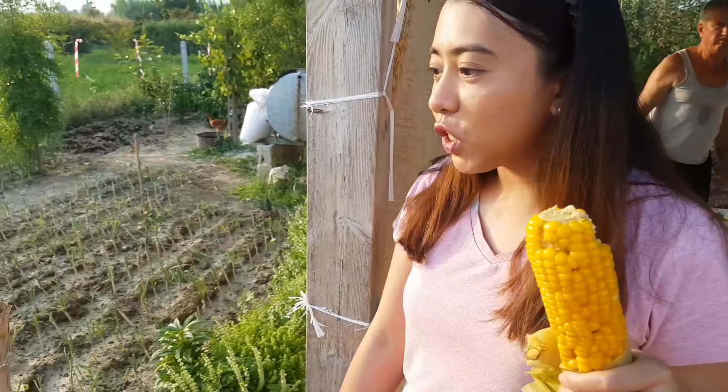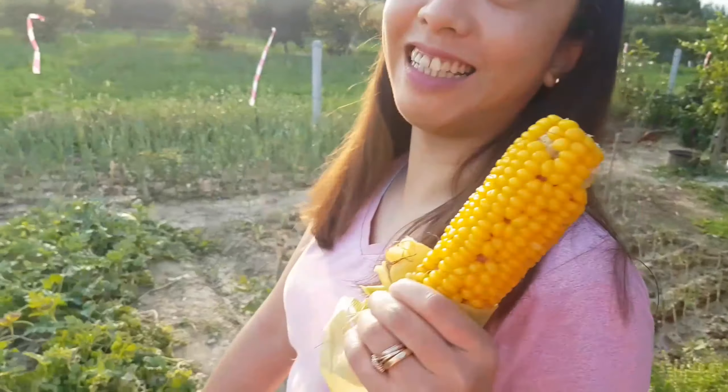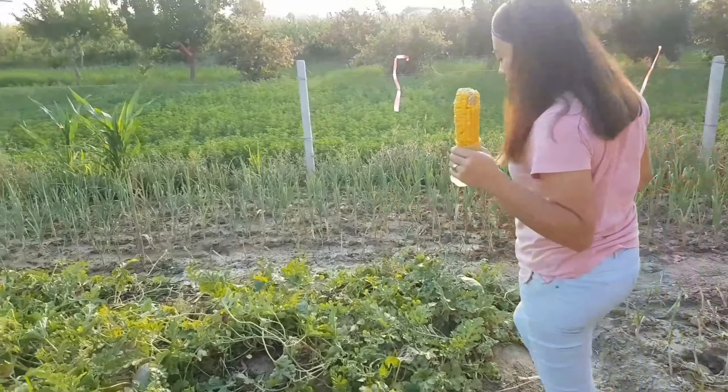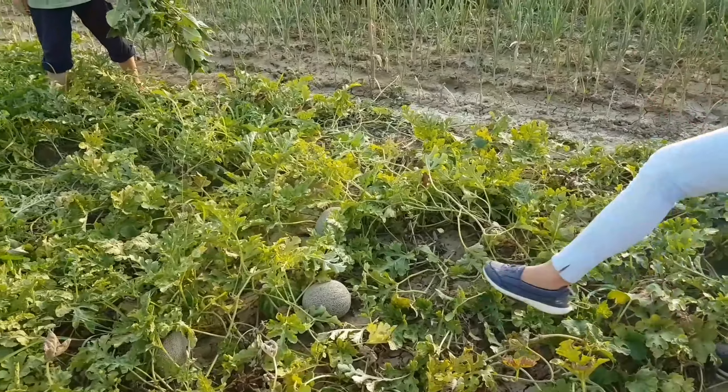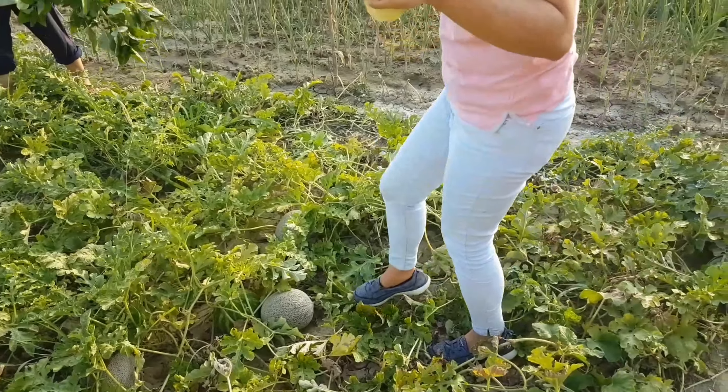So we just tried our melon and it's ready, so we will collect it as well. Hopefully it's ready — we don't know if it's ready. First one, yeah.